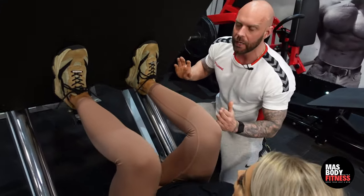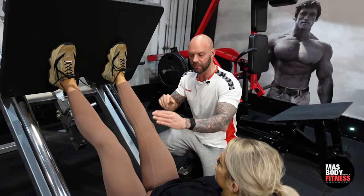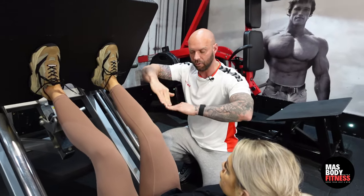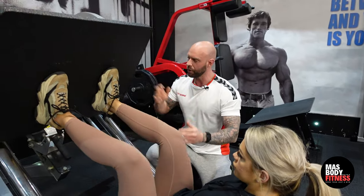We need to be careful that we don't lock out and hyperflex the knees. There's a tendency — if you've ever seen it on YouTube — where people straighten the leg and it folds in over. That is a really dangerous thing to do. If you have a lot of weight on this machine, I would definitely recommend not locking out those legs.